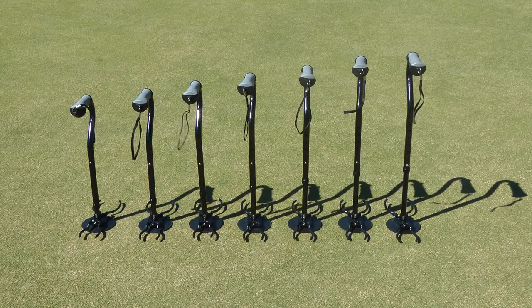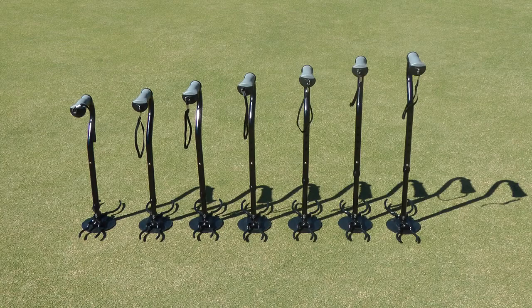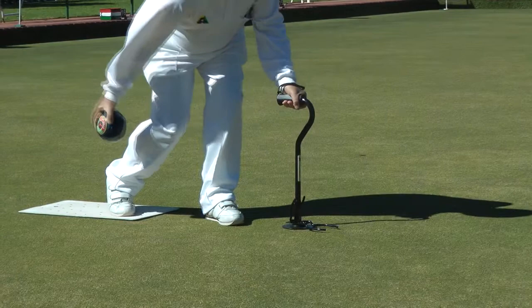It comes in two sizes, both adjustable to seven different heights. The Classic Bowlsmate ranges from 49cm to 64cm, and the Bowlsmate XL ranges from 62cm to 77cm.